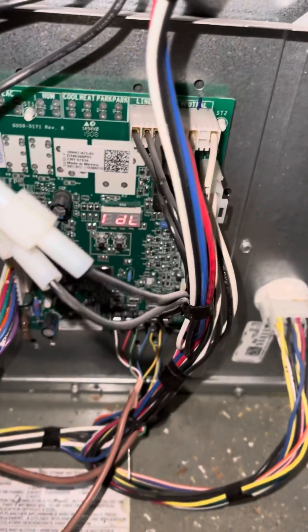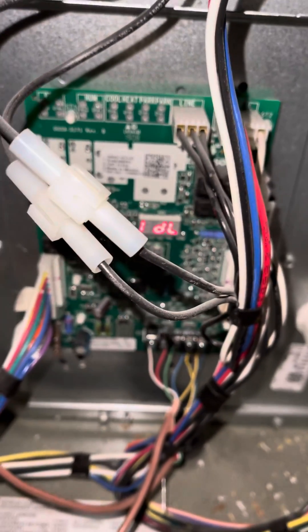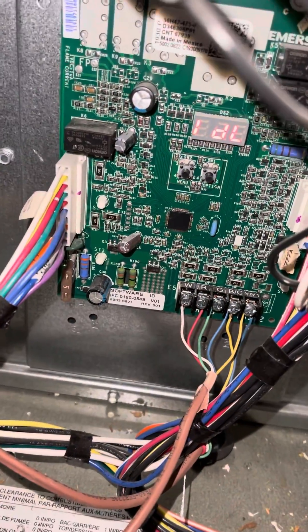I haven't seen a video out there on how do you adjust the fan speed. The model of the board - this is on the S9 type of deal - but anyway, so we want to find it. There are two guys here.